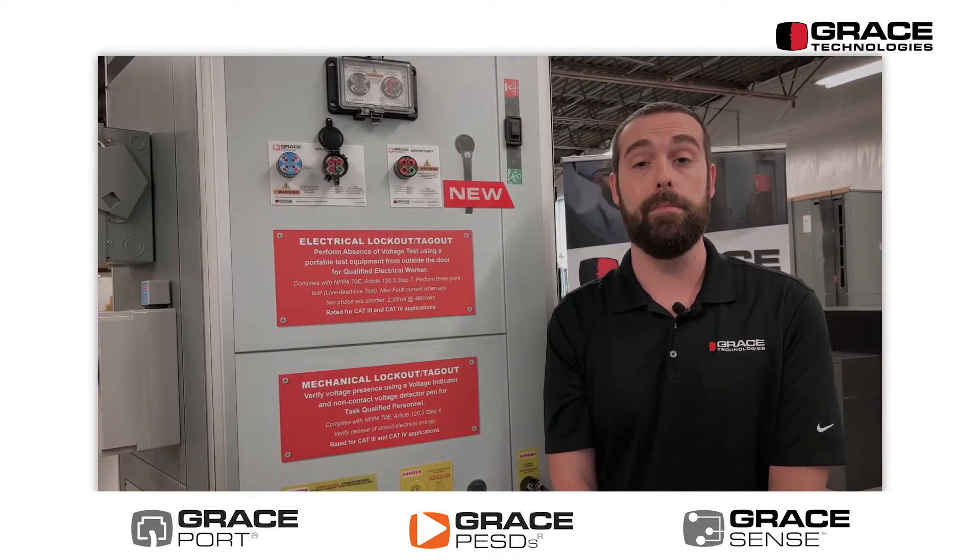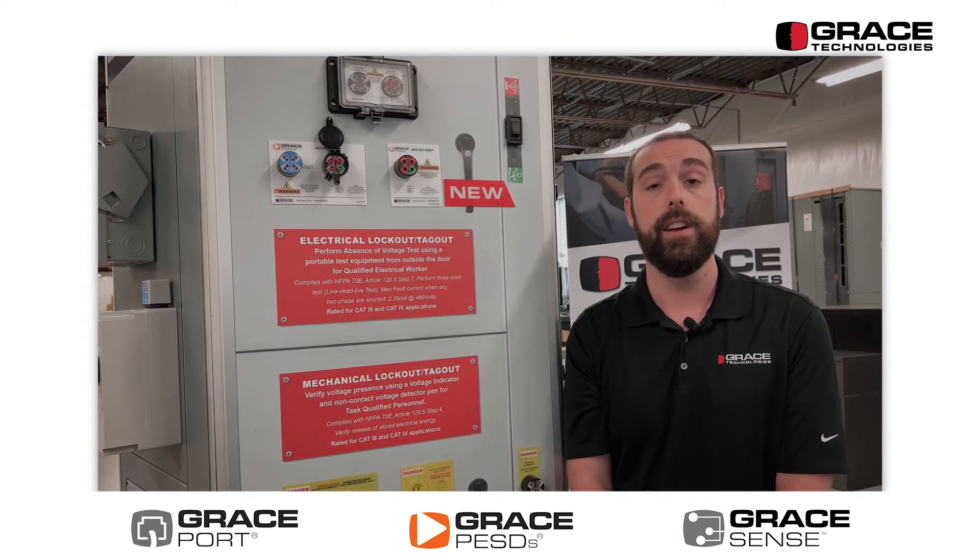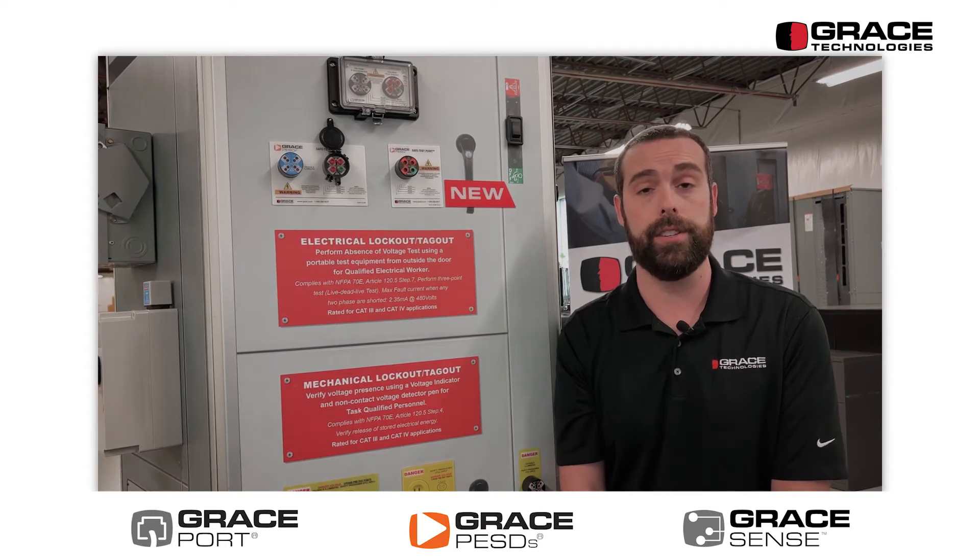This product complies with the NFPA 70E standard, specifically article 120.5: the process for establishing an electrically safe working condition.